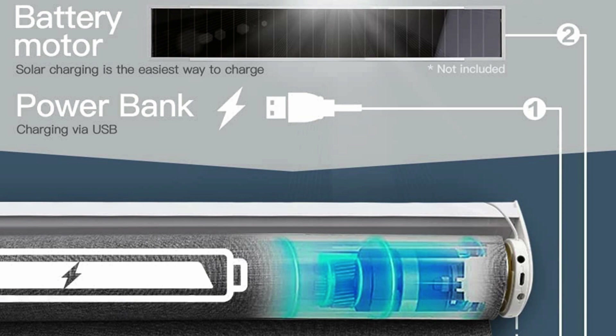The other two blinds I've installed use a tubular motor powered by a lithium-ion battery. Those tubular motor batteries are sealed inside the tube which contains the motor. Therefore, if the battery fails inside either of the tubular motors, I'm buying a brand new tubular motor at a cost of $60 to $80. If the batteries fail on the 3rd Reality Blind, I simply replace the four AA batteries for around $5.